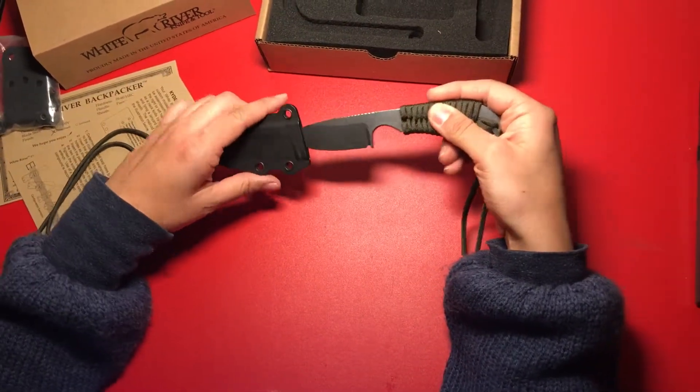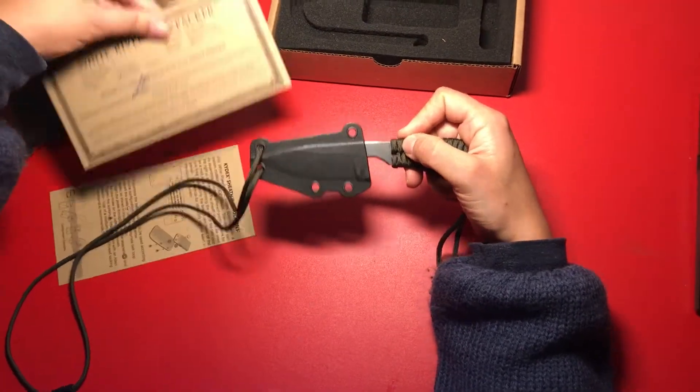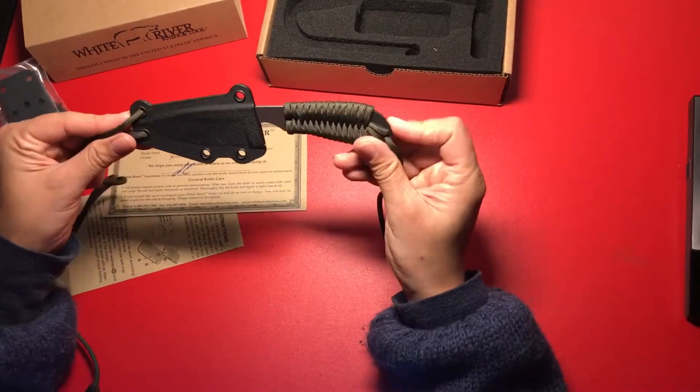On the information card it lets us know all the basics. We have a three inch blade and the overall length is seven inches.